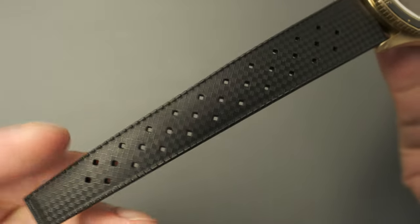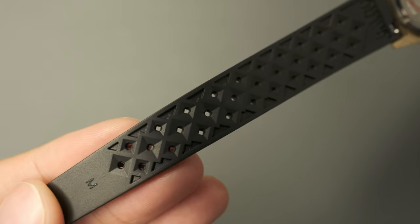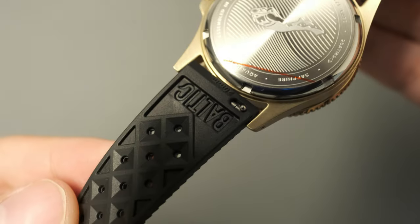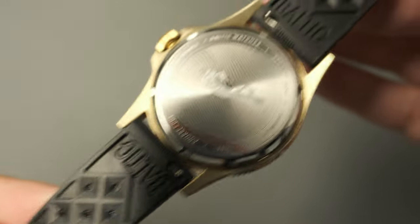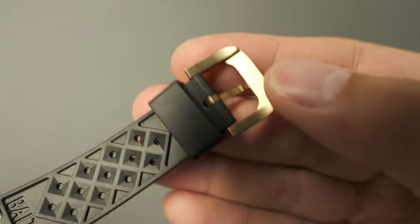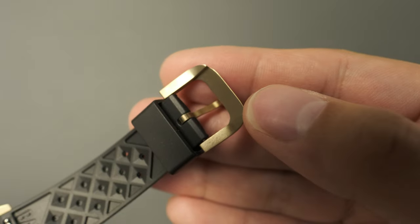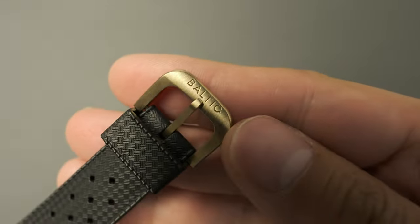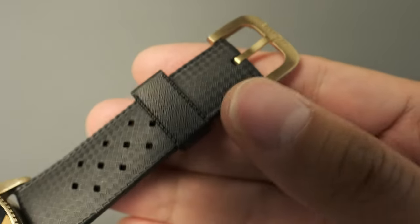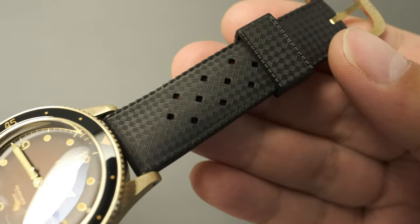Altogether, the strap is of exceptional quality — one of the softest Tropic rubber straps I've handled. I love Tropic straps in the way they vent the wrist, with small holes in a diamond-like pattern along the length to help air out your wrist during summer. The buckle is nicely signed with the Baltic logo, and the way it makes this watch look period-correct is a selling point to me.